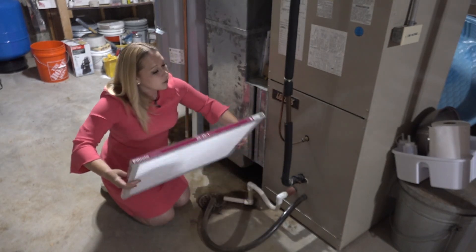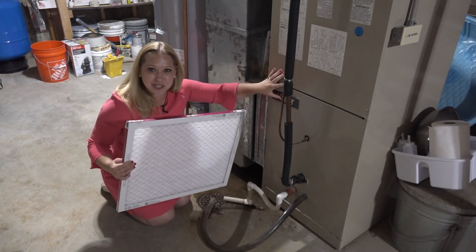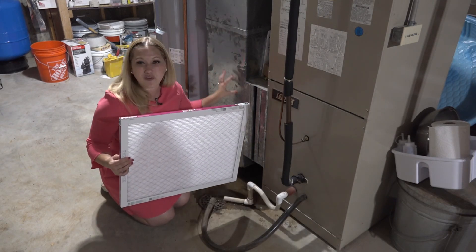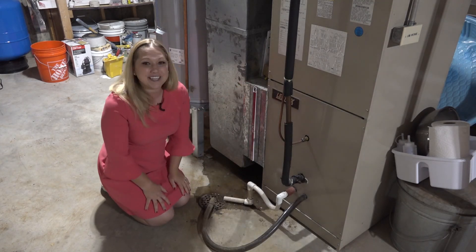To install the filter, you're going to want to find the arrows on the top and point them in the direction of your machine. The machine's always going to have a bit of a rumble to it. The actual ductwork itself, where the air is being pulled in, will always be this silver shade. You slide it in, and you're set to go.